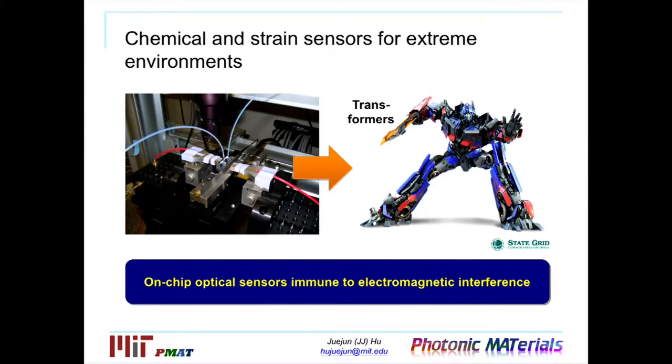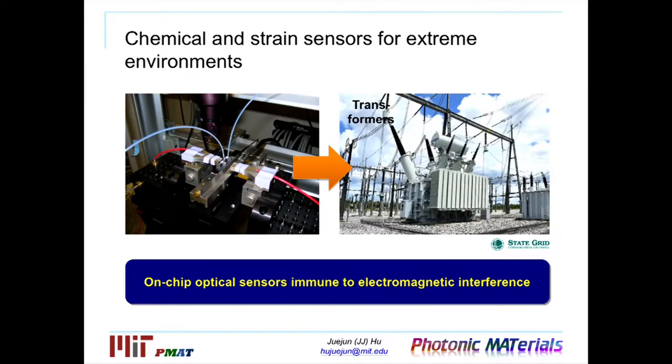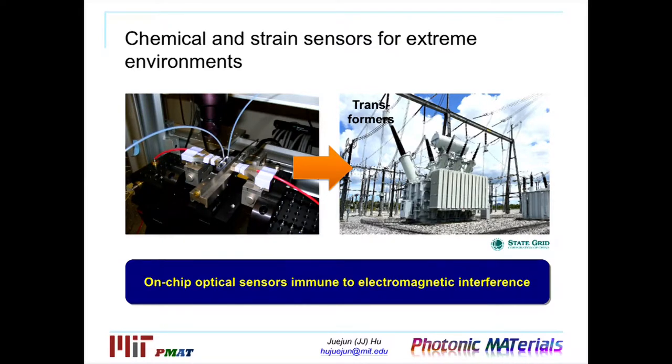In this second example, I'll discuss that some of these integrated photonic sensors can also function in environments that can be difficult or even hostile for conventional electronic sensors. One such example is that we are developing sensors to work with transformers — specifically high-voltage transformer facilities in collaboration with the China State Grid. The challenge there is that there's always a lot of electromagnetic radiation in the environment, which would disrupt operation of conventional electronic sensors. On the other hand, an optical sensor chip can be remotely interrogated using optical fibers, making it inherently immune to any kind of electromagnetic interference.